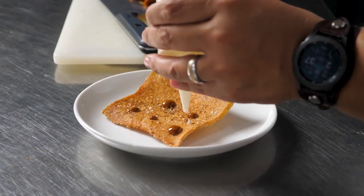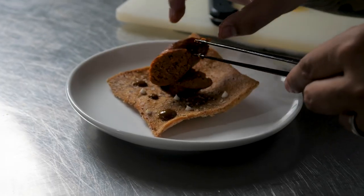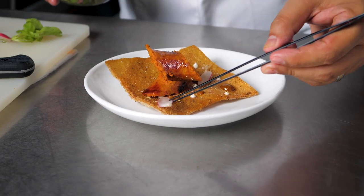I paired the chorizo with an ancho orange sauce and crema amarga. The flavors work — a sensational combination that works very well.